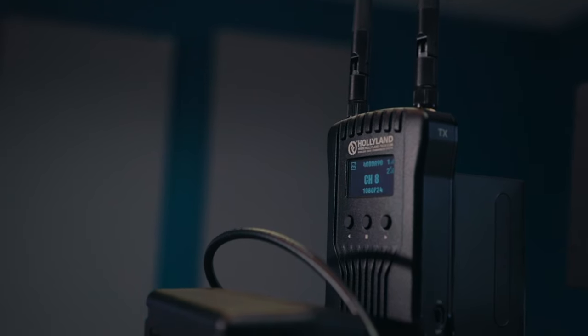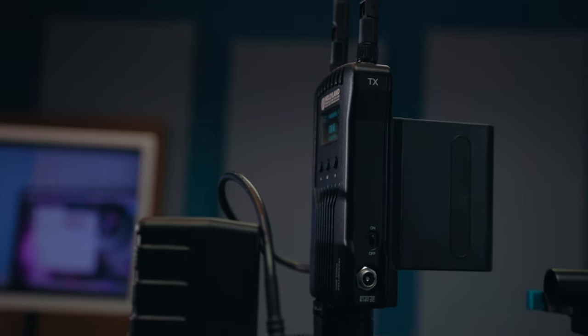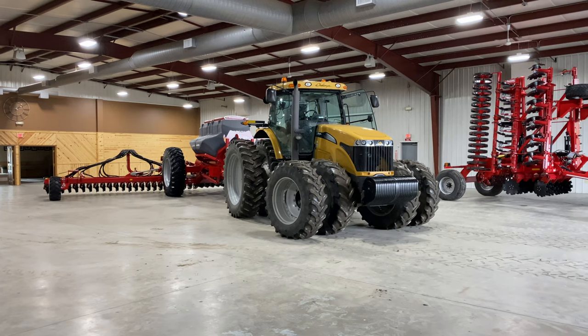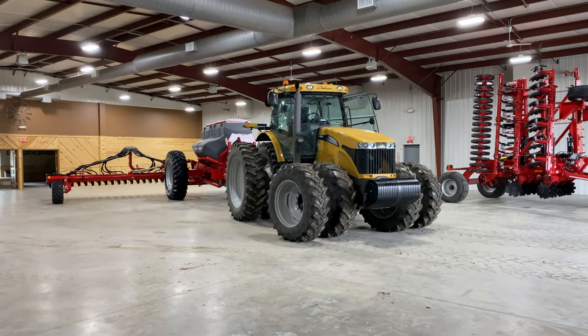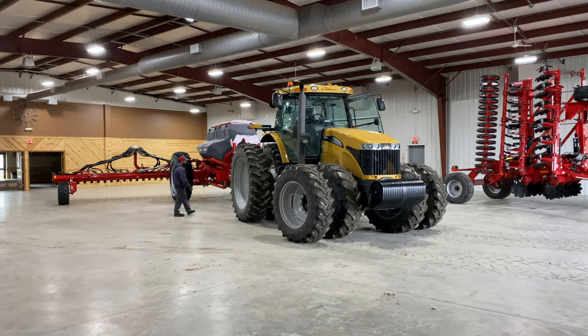A couple other notes: I use the big beefy batteries, and those last me a good five-hour shoot without needing to change the batteries. I do turn off the camera when we get all the shots from a setup, and I also turn off the transmitter — then once the second setup is up and running, everything gets fired back up again. Just know that you can count on at least four of those hours with the transmitter and receiver working without actually dropping the signal.